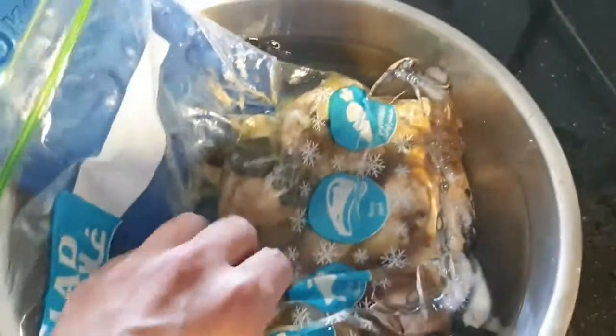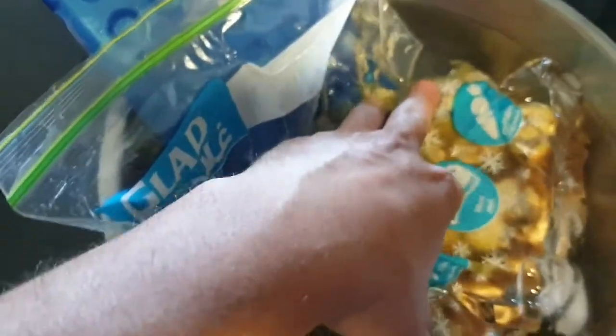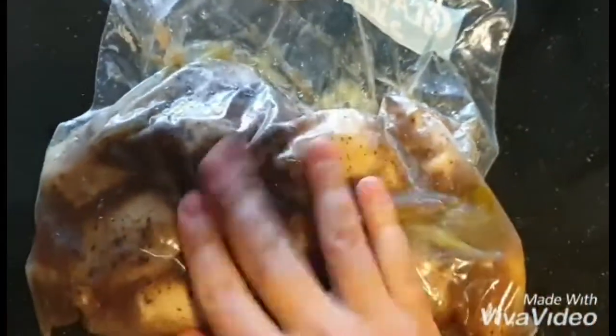After it cools down, you remove them and remove any of that liquid that is there, which you can use afterwards for sauce — melt it with some other items. Now that it has come cold, you just remove all of this, get it a bit dry, and I am going to put it in a pan.